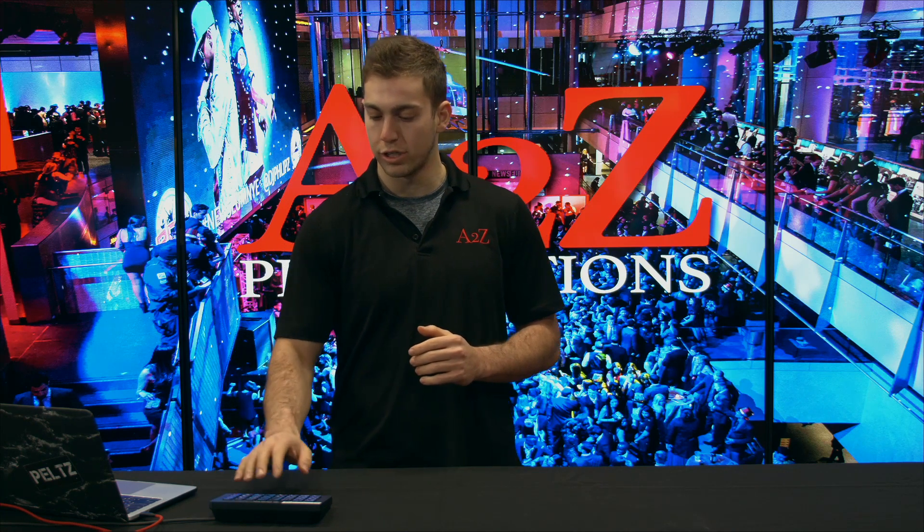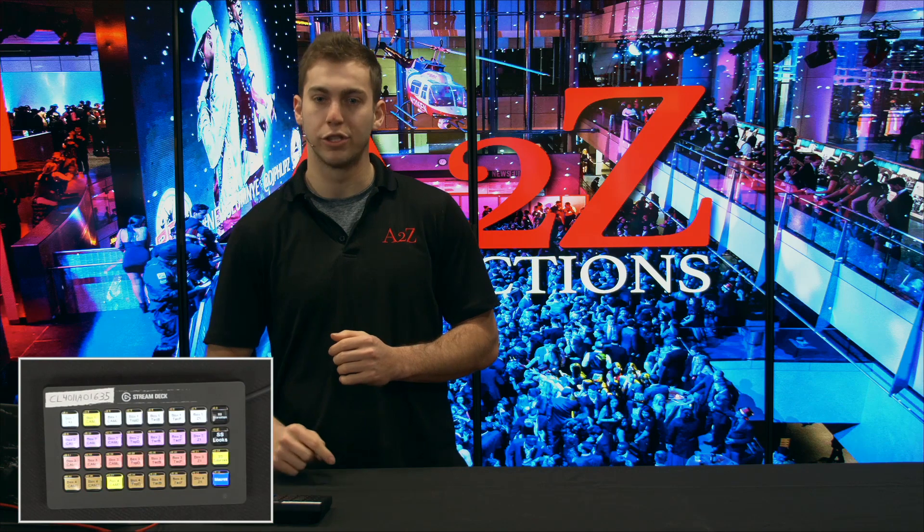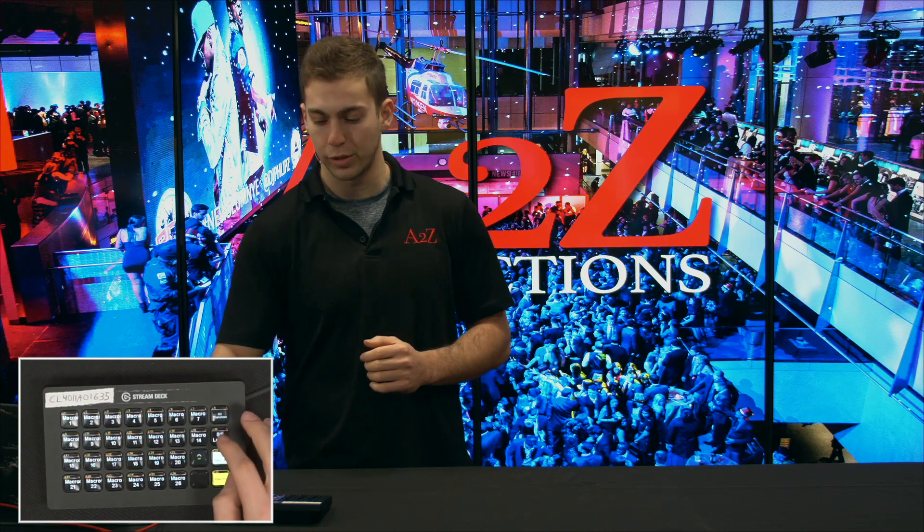The other things we have are some super source looks. On my stream deck, we have multiple banks — I have the transitions, I have the looks, I have the super sources. Then I have a bunch of macros that are ready for you to program. We just put them out here and they read from the ATEM switcher, so whatever you put in there as a macro is going to be on this stream deck.